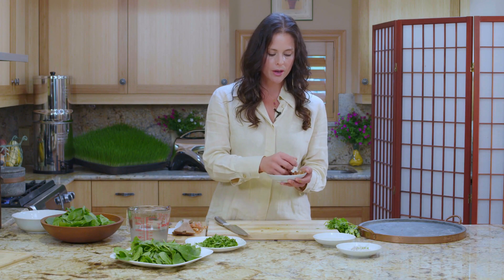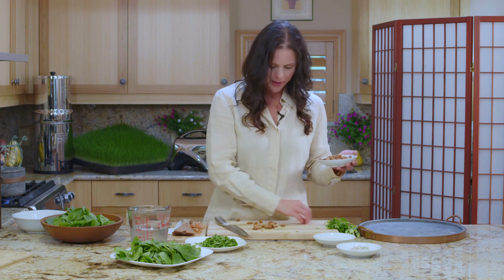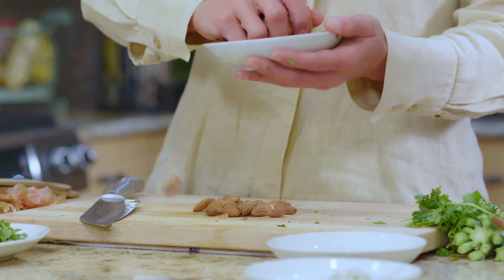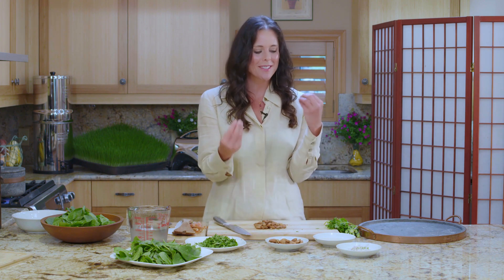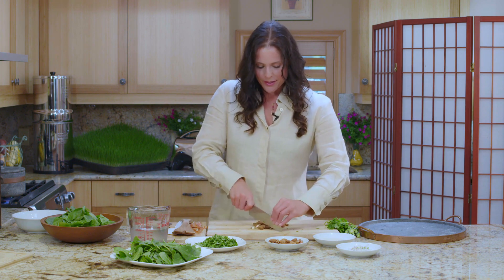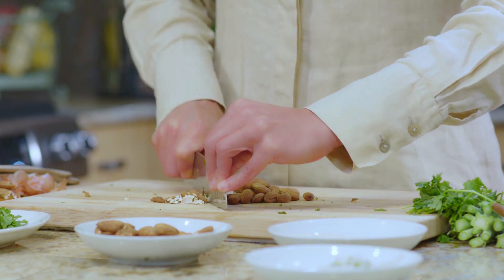I'm just going to chop these so that they're easier to use. You can hear the difference — they're not as dense, they're lighter. Really, you can just use what you've got, which might be raw almonds, and that's fantastic — more than enough. Level one is all about how to live this lifestyle simply.